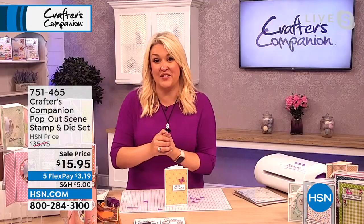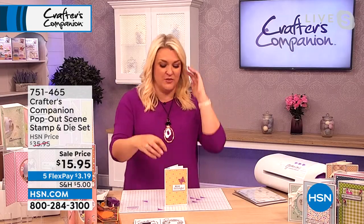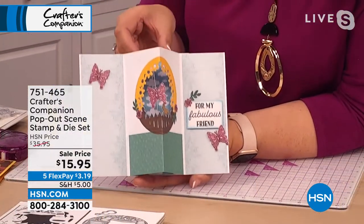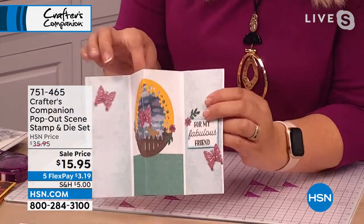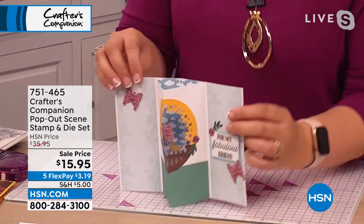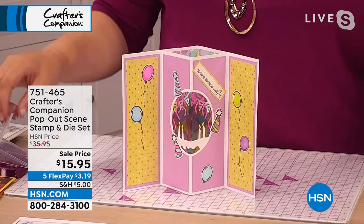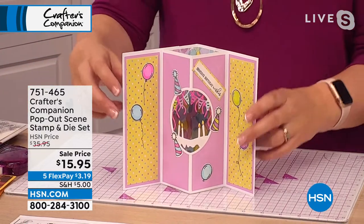One of the most popular styles of cards that I see are the pop-out cards, Suzanne. Whereby you get inside the card and it actually pops out and gives you a little scene on the inside. When I first started making cards, this is one of the first card styles that I was desperate to master.